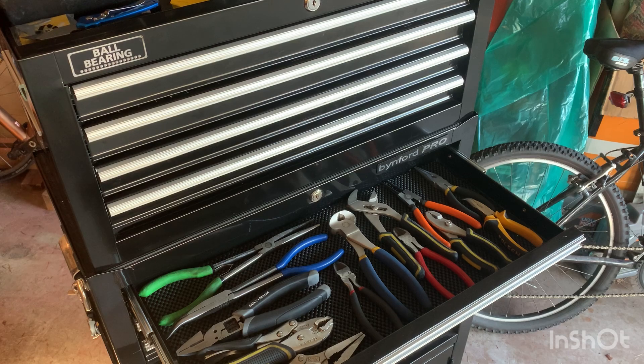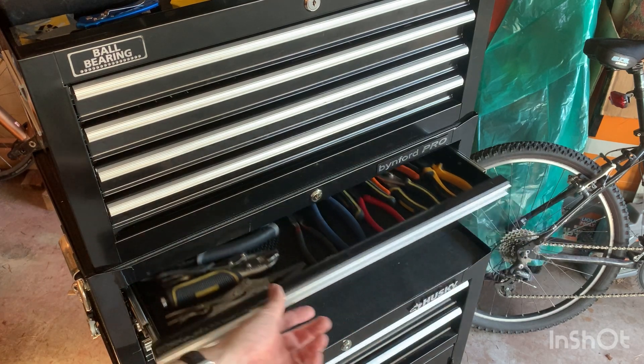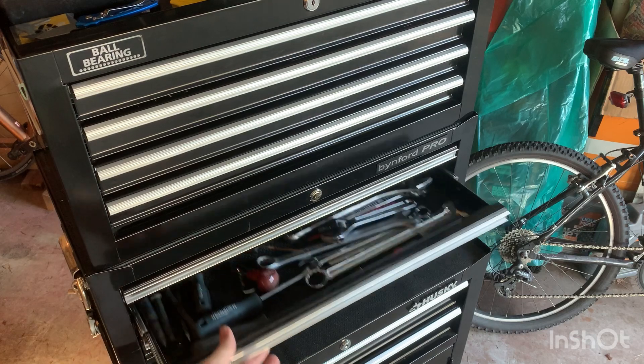Moving on to the middle box — the top drawer has all my pliers. I have one or two extras in another box but these are the main ones I use. Each plier has a job to do.